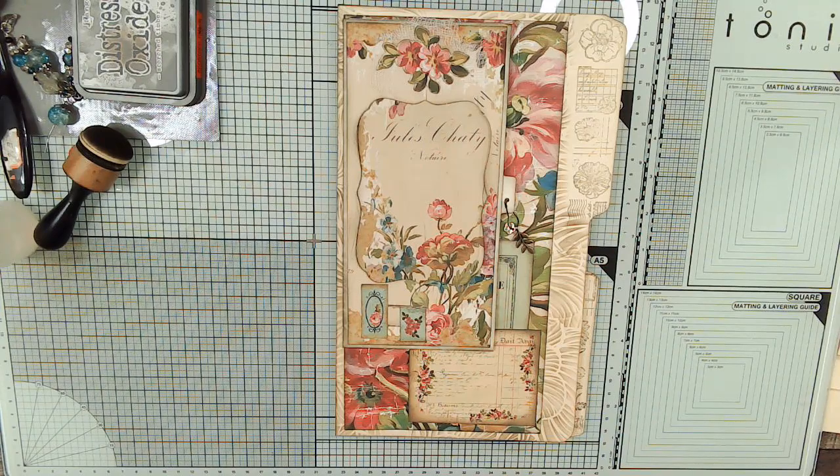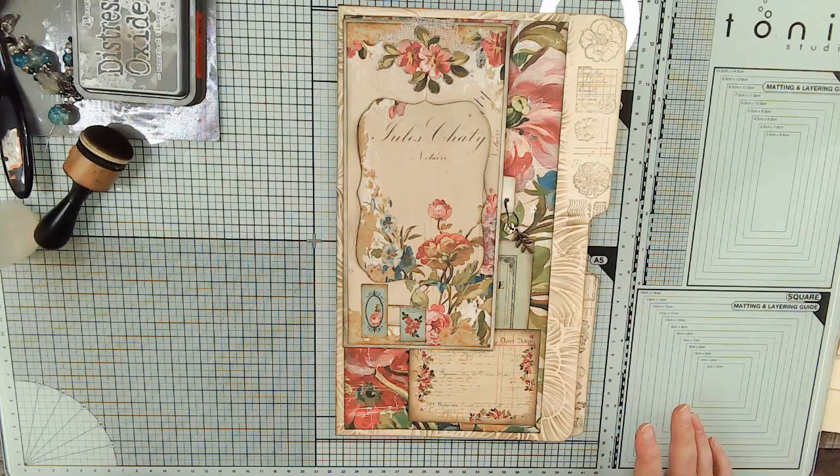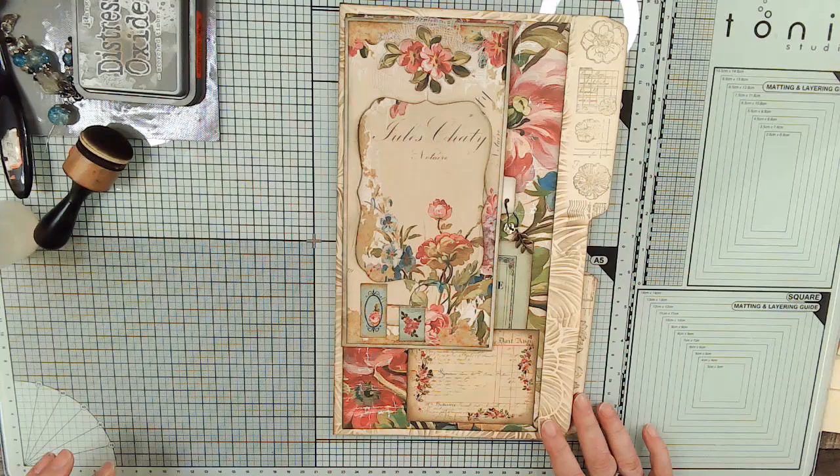Hi everybody and welcome to video six in our French Florals series. I do have the add-on kit as well, so it gave me a lot of cards and things. This is the kit French Florals by Chapter 1 Papers. My video six that I started - we got 10 minutes in and my computer stopped to do a Windows update. I hate it when it does that without any warning whatsoever.